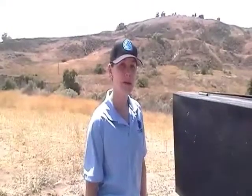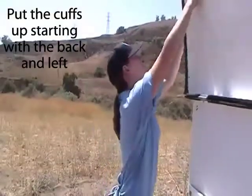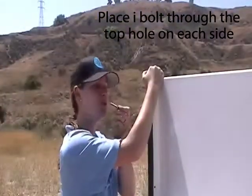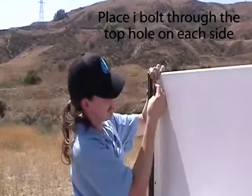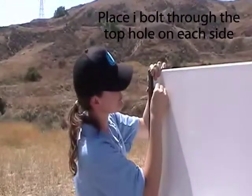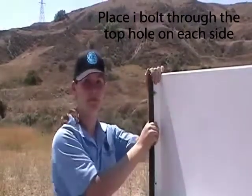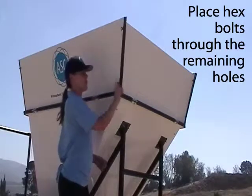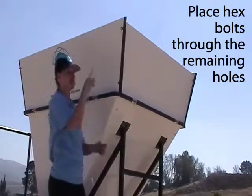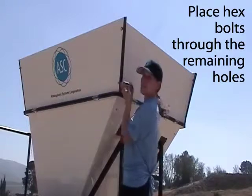Now that all four cuffs are in place, we're going to put the cuffs up. Start with the back and the left. To keep the cuffs in place, you'll need an eye bolt — place it through the top hole with a washer on each side and then tighten the nut. Repeat on each corner. Now that all the cuffs are up and the eye bolts are in place, it's time to do the hex bolts. There are 16 in all: one goes on the bottom and three along each side. Just like the eye bolts, there's going to be a washer on each side and then you tighten the nut.